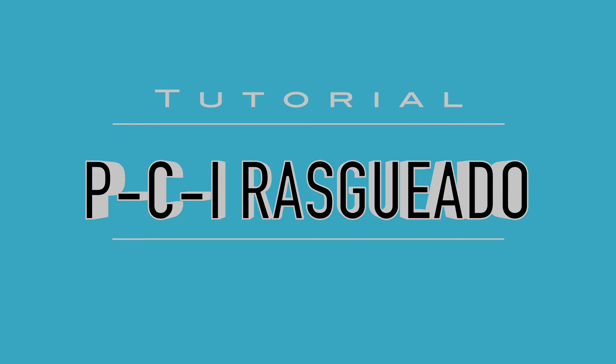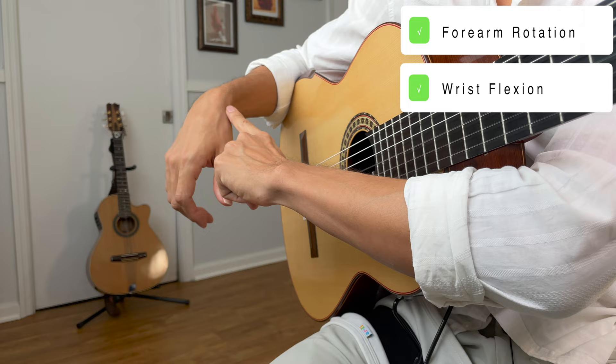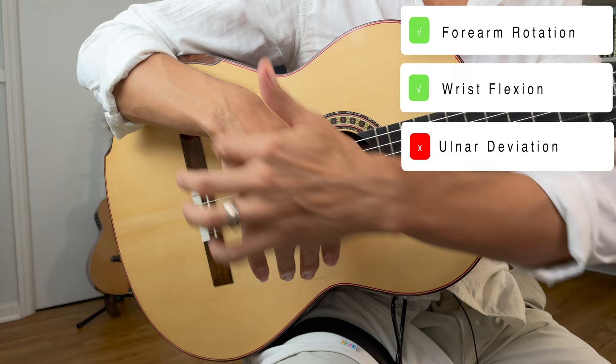For this strumming pattern, you want to make sure once again that you're rotating from the forearm — think doorknob — but you want to make sure that you've got some light flexion in the wrist. Not too much. I'm not forcing this, just relaxing. If there's flexion, there's no extension — never extension. And make sure that you're minimizing any ulnar deviation, which is this bending sideways. We want to pretty much avoid that.